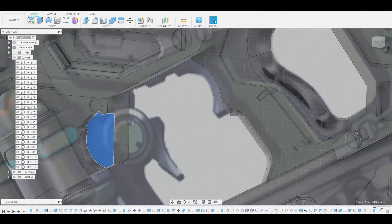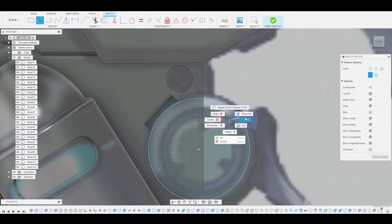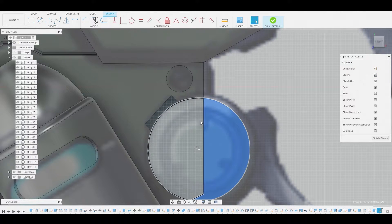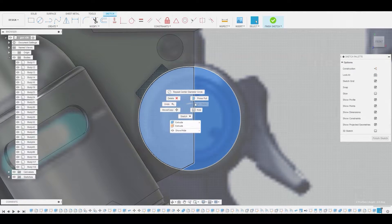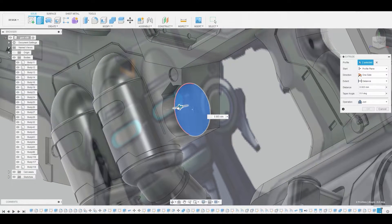Now let's go to create sketch again and use our circle diameter circle tool here. From this center point somewhere around here, let's create this little circle. Now we can shift select both of these, right click and press pull. We're just going to pull it out just a little bit, right about here, and change it from join to new body.